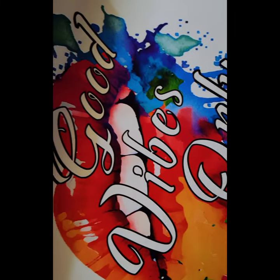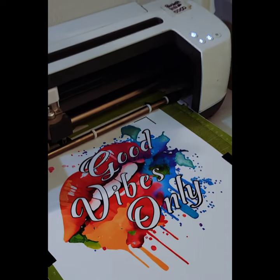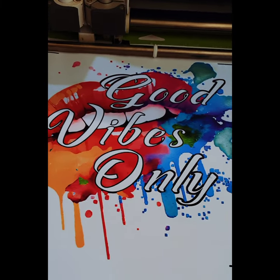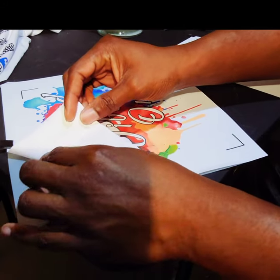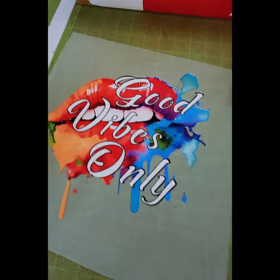We go over to the printer and get a nice design printed out. Then we put it on the Cricut mat exactly how it appears on the Cricut mat screen so that it cuts correctly. I had to recalibrate my Cricut, and that was a success.